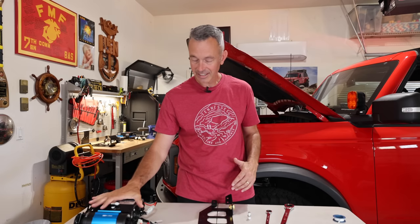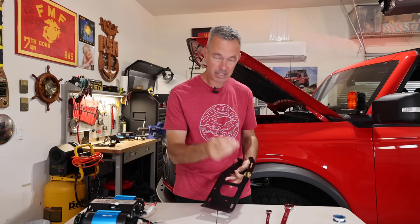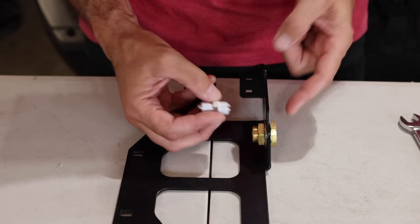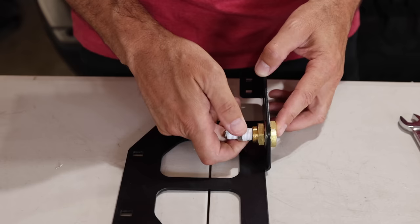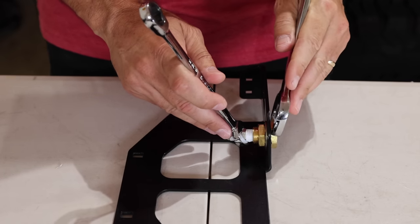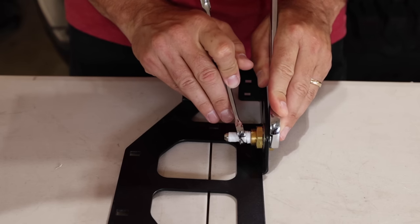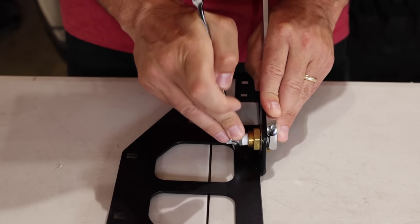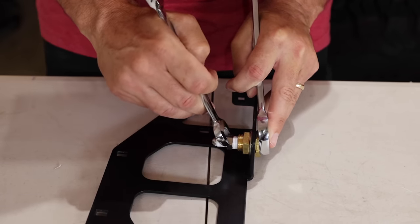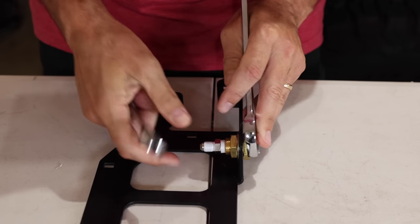I've set the compressor aside and now I've grabbed the bracket that has the brass fitting on it. I've already wrapped some Teflon tape on this little hose fitting. With this air fitting, just like the last one, there's a tapered end and a standard end — the standard end is going to go right in there. I've grabbed a 9/16ths and a 1-inch wrench and we're just going to tighten this up. I love tinkering in the garage with projects like this, especially when they're going smoothly. It's kind of therapeutic just being in here and focusing on what my hands are doing and what the next step is. I just enjoy being in the garage doing stuff like this.